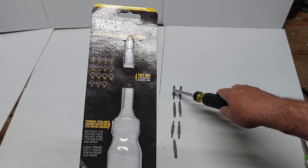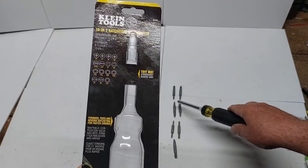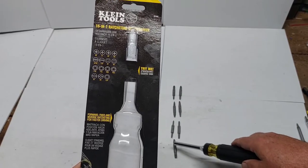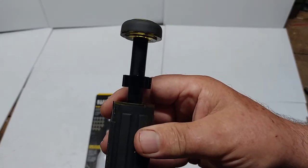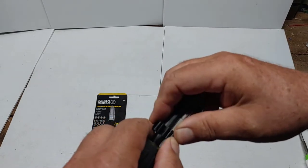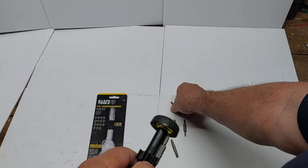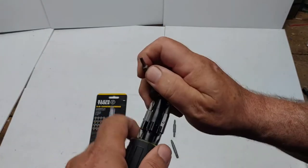So you've got Phillips 0-1-2-3, slotted 3/16 and quarter inch, Robertson 1-2, T10, T15, T20, T25, and the combination C1 and C2. Here's the storage part - put them in the handle here. The clips that hold the bits in the handle are closer to the main body of the screwdriver and not centered. Bits snap in easily into the clips. Only room for six double-sided bits - the seventh one goes inside the quarter-inch shank.